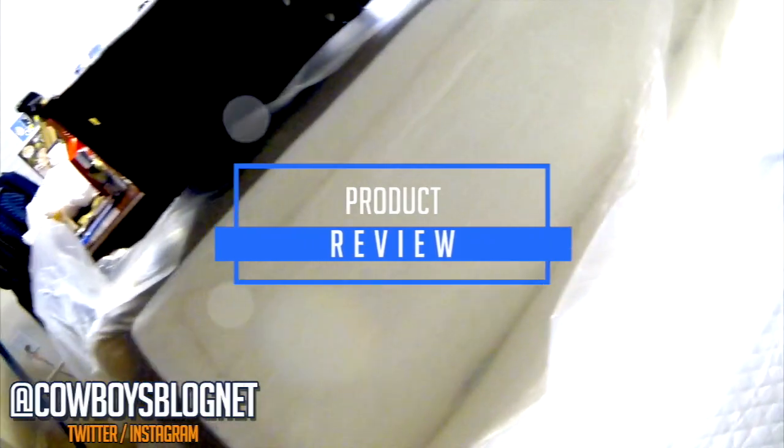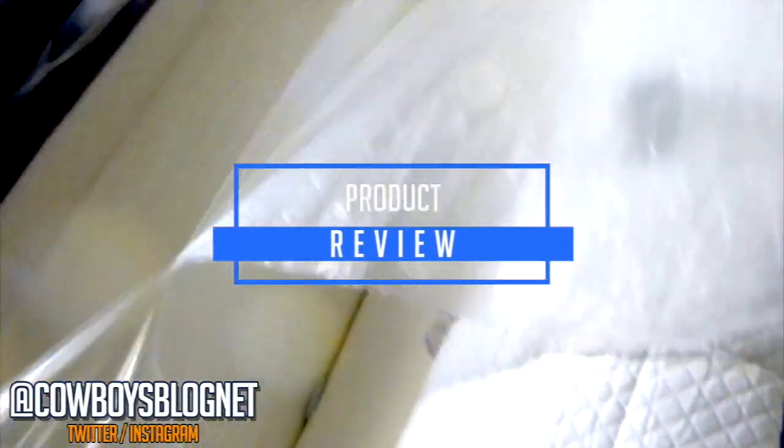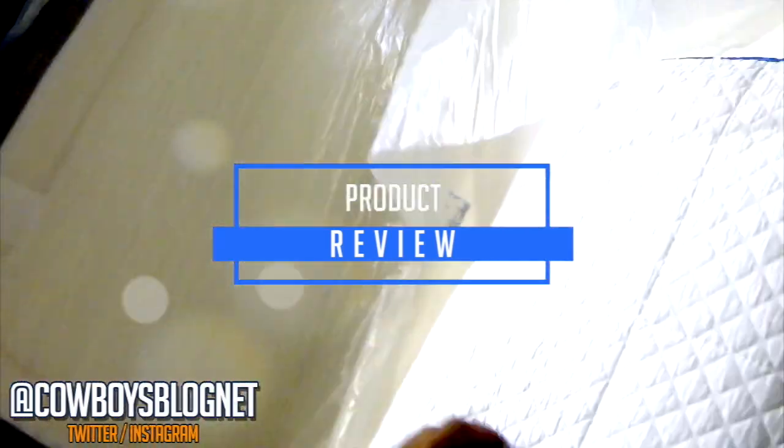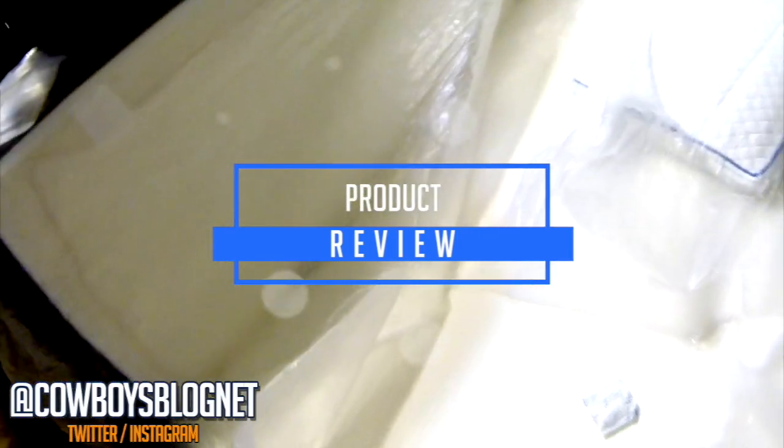I took it out of the package and there's another package you have to cut open. The deal also came with two free pillows, which are compressed inside the mattress packaging.